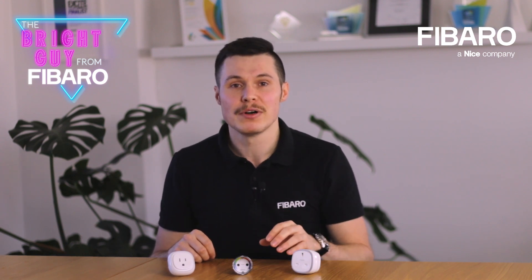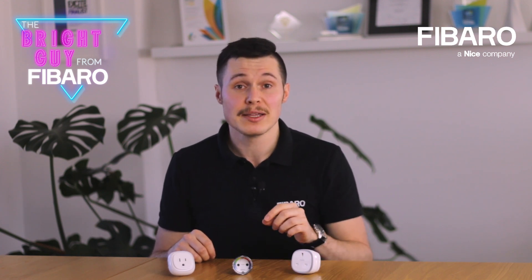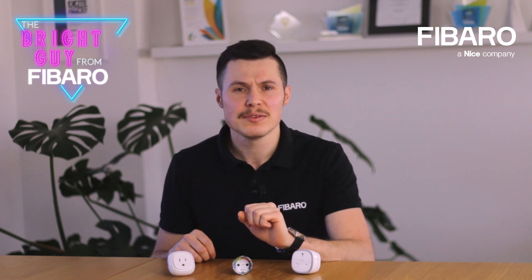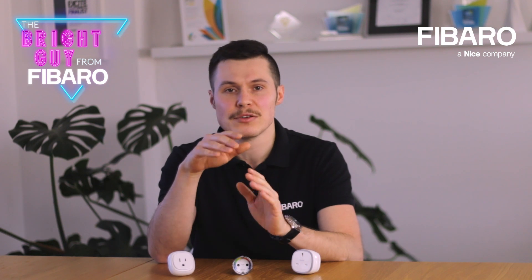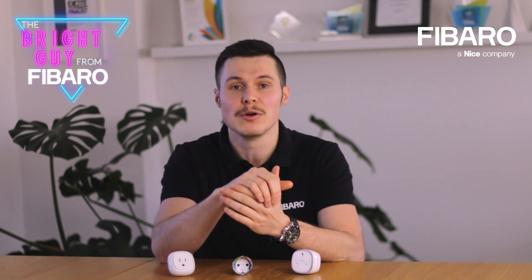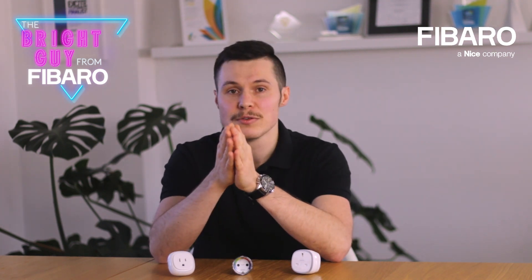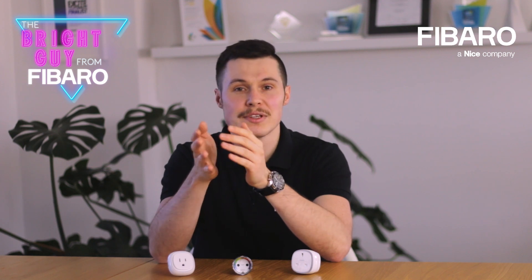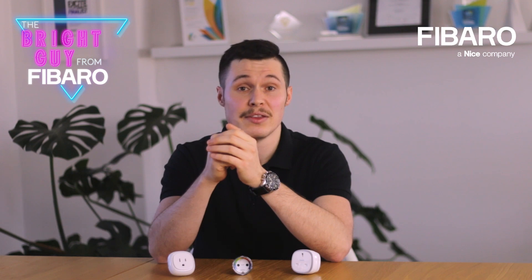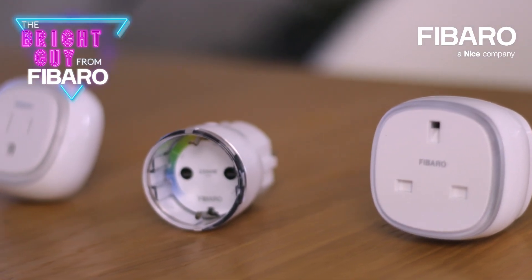Finally, our wall plug offers you an overload safety switch feature, one that can be activated in the advanced parameters of the device. This means that controlled devices, in case of exceeding the defined power level, will be turned off automatically. Just please keep in mind that the overload safety switch is not an overload safety protection or a short circuit protection, so circuits need additional short circuit and overload protection.